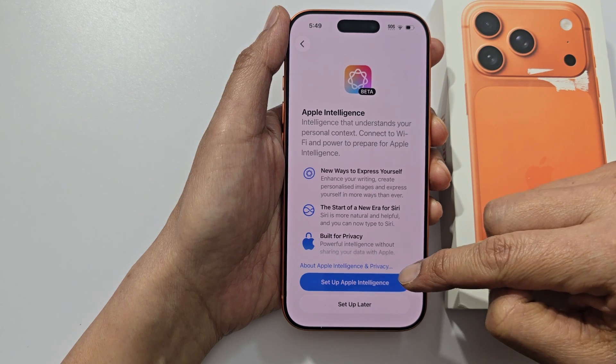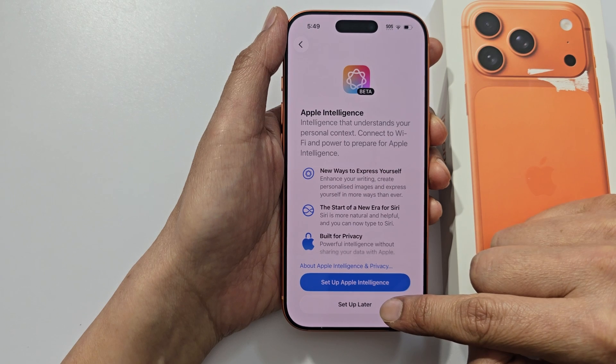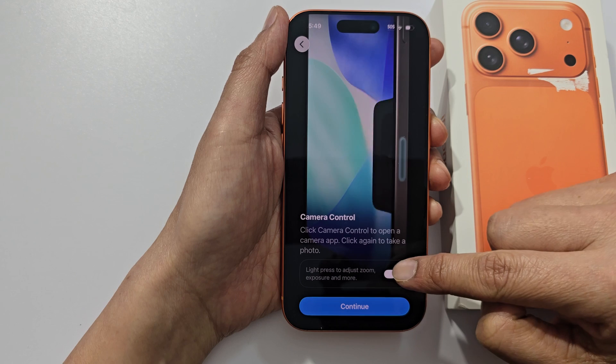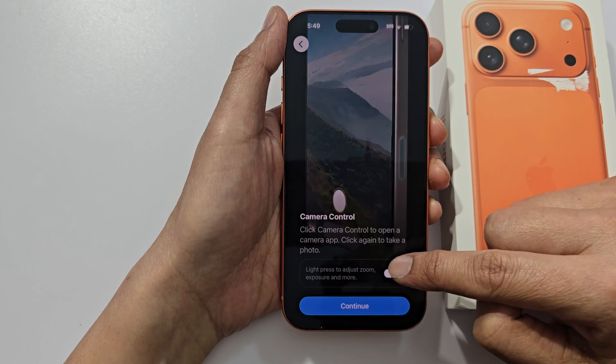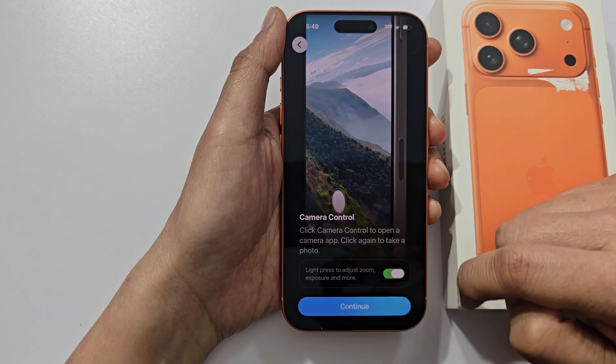Here you can set up Apple Intelligence or set up later — for now we choose set up later. And for camera controls, you can turn on light press, chest zoom, or turn it off. Then tap on continue.